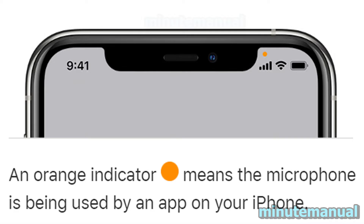As a bonus, if you ever see the indicator being orange, then it means it's just the microphone. So if it's green, it's the camera and/or microphone, and if it's orange, then it's just the microphone and nothing else.